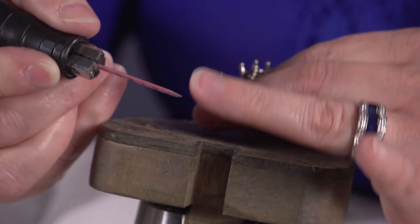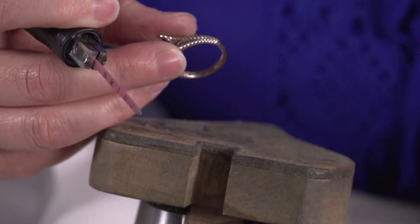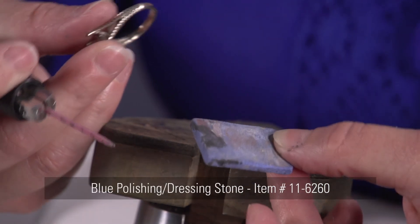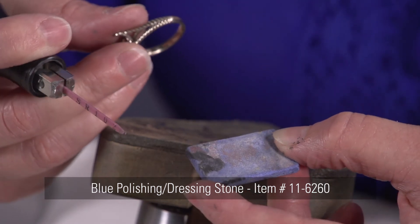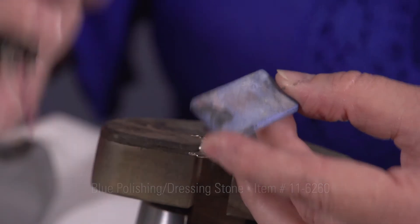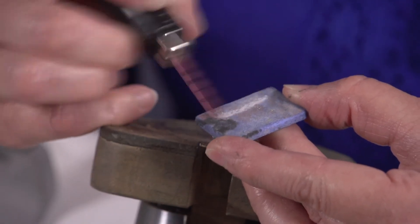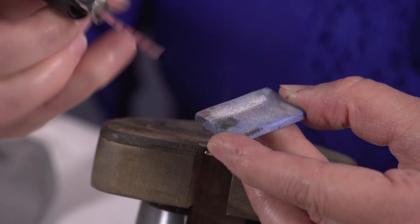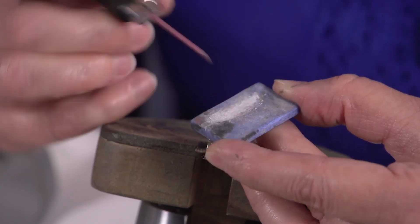And if I need to sharpen this ceramic stone, what I'm going to do is use one of these blue sharpening stones — we sell them here at Stuller. You can just shape it to what you need: if you need it nice and sharp, or you need it half-round on one end and flat on the other end, it's very simple to shape.